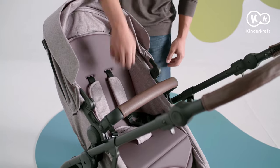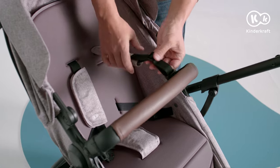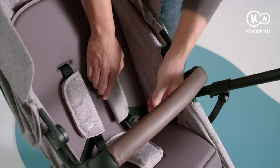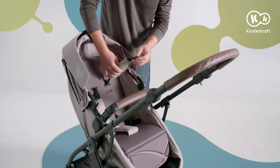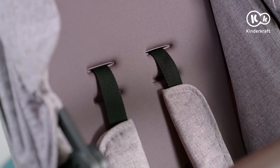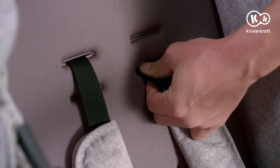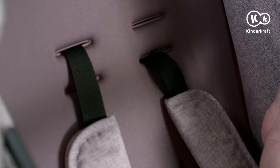Always adjust the shoulder straps by sliding them into the plastic buckle. Strap protectors can be removed for cleaning — unfasten the strap and slide the pad off. The strap can be adjusted to a different height by removing the strap and pushing it into the appropriate opening in the backrest.